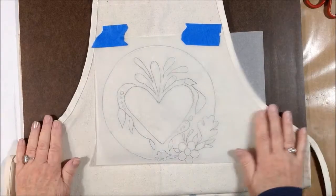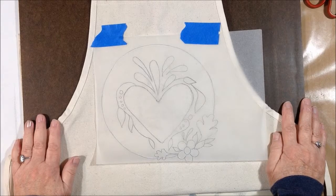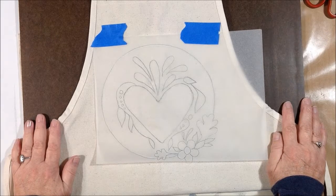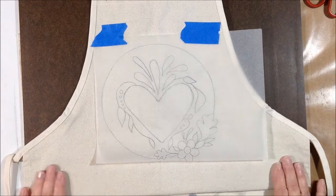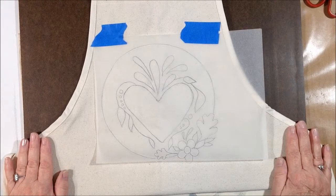Good morning, Sally here. I am coming to you today with a project that I'm doing for Canvas Corp. I'm part of their creative crew and I'm going to make an apron that would be suitable to give as a Valentine's gift.